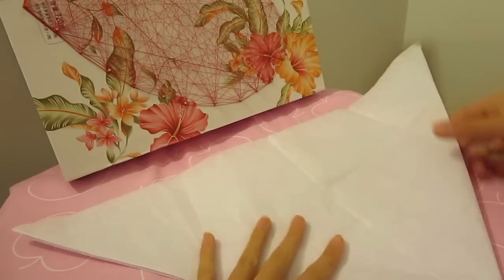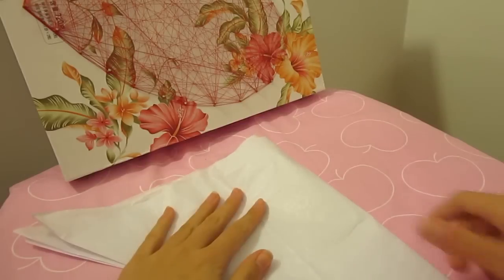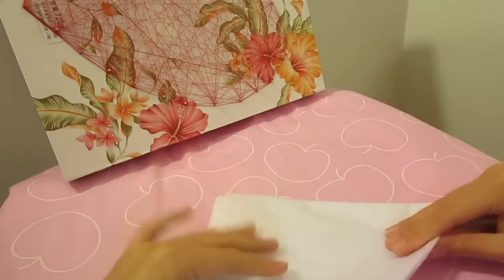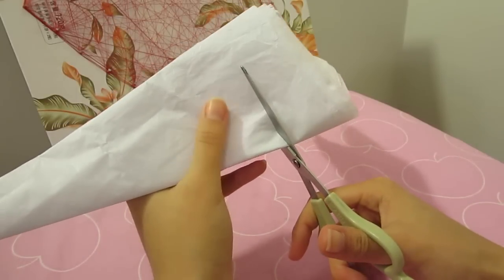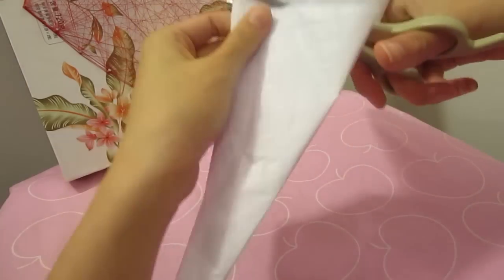Now you know the basic folding and cutting pattern, let's get legit and make the real thing with tissue. The lightness and delicateness of the tissue paper kind of reminds me of the fragility of spiderwebs. Be careful when working with it though, as it tears easily. But if it does tear, just tape it back together.